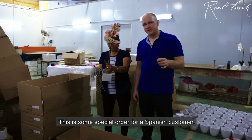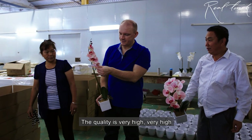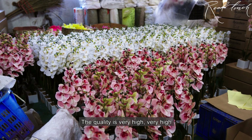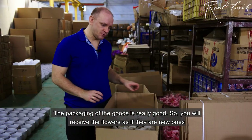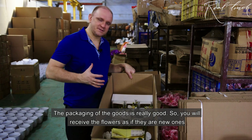This is a special order for Spanish customers. The quality is very nice — very nice. The packaging of the goods is really good, so you will receive it as if it's a new one.